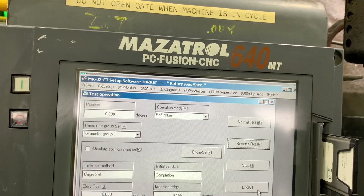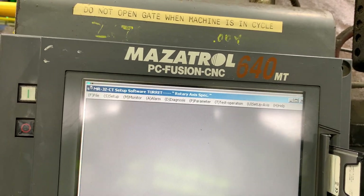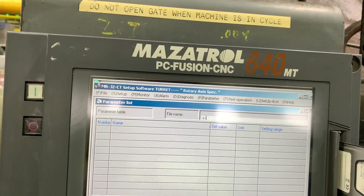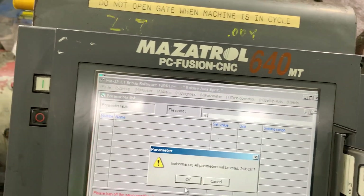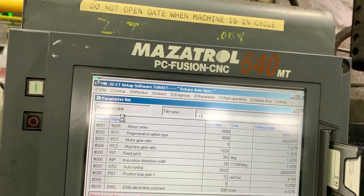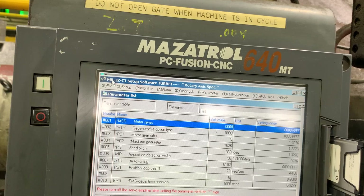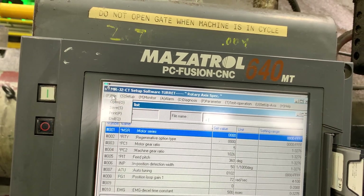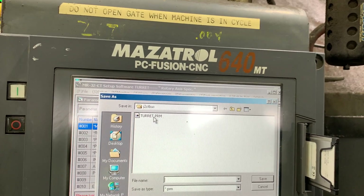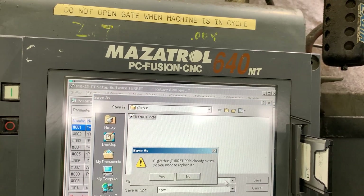We need to do an extra step that is not in the original procedure: save the parameters. So let's read the parameters, then go to File and save as turret.prm. Save it.